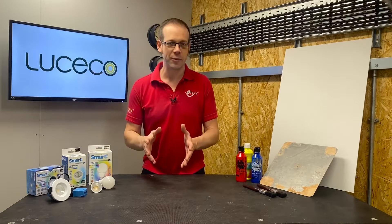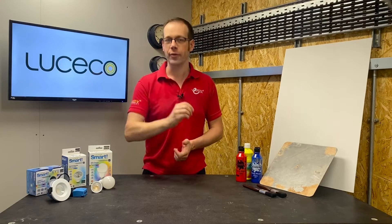In this Q&A video, we're going to answer the question: why is it that LED fittings rely on red, green and blue LEDs to make different colours, instead of red, yellow and blue?